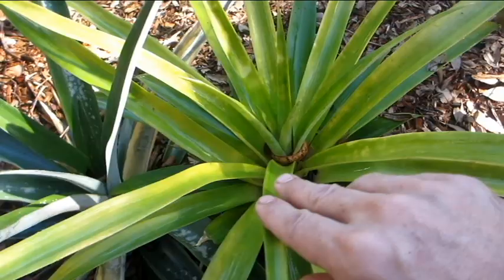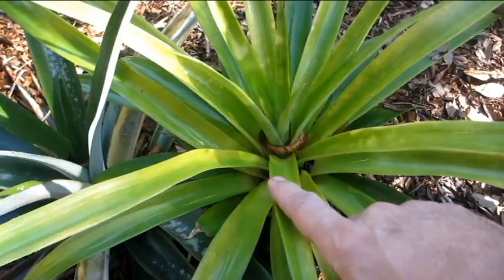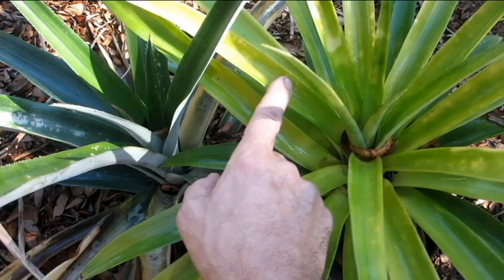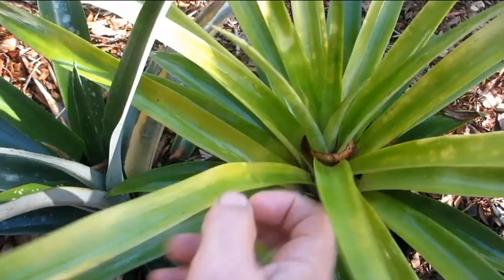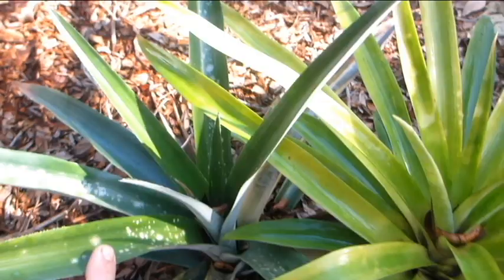I wanted to show you this really quickly — this is the difference between a pineapple in the ground and one in a pot. This is one of the suckers that I took off of that plant. Now this is a really common issue with pineapples. Some of these spots are from cold damage, but this lighter, chartreuse green color as opposed to this nice dark green color is an indication of lacking in iron — it's a real common issue. So I'm going to take this opportunity to make up a batch of fertilizer and show you how I do it. If your pineapples are starting to turn this very light, bright green color, that's generally the reason — a very common issue with pineapples.